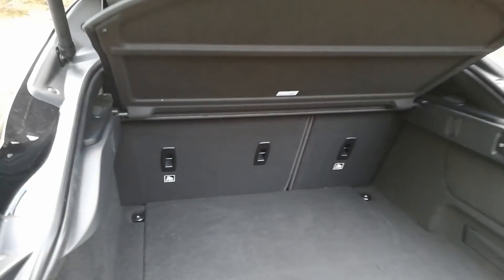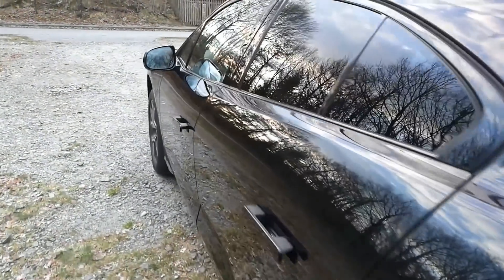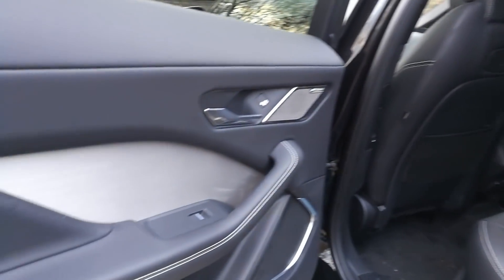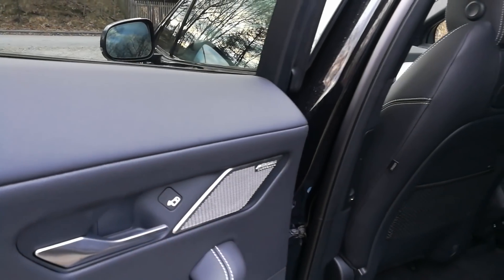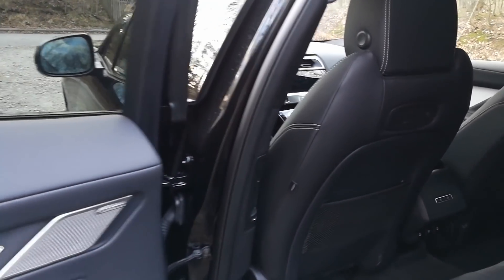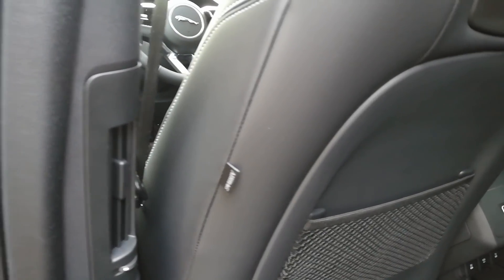You can of course fold the seats down so you have more space. In the back seats we have a window opener. And there's what I think is a warning indicator for when you open the door if a car is coming. You also have an air vent back here, which I found really cool.